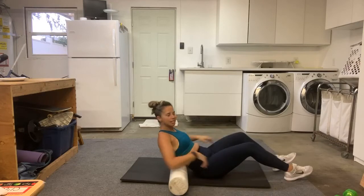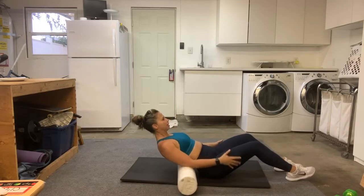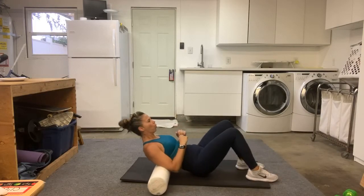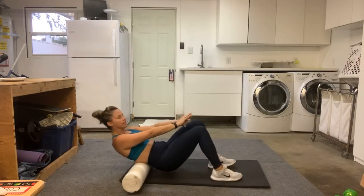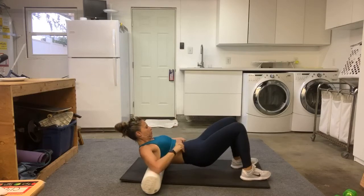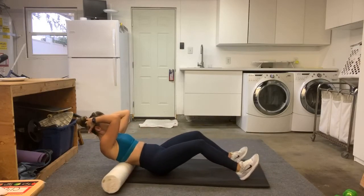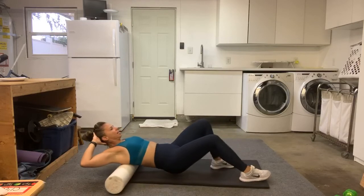It's good to know what it is. Let's go ahead and roll now. You can hit those spots that are maybe a little tight and tender. The back can get pretty tight.